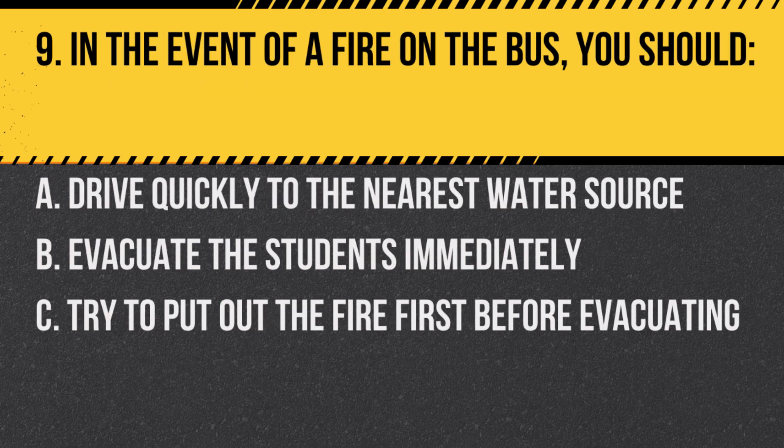Question 9. In the event of a fire on the bus, you should: a. Drive quickly to the nearest water source. b. Evacuate the students immediately. c. Try to put out the fire first before evacuating. Answer: b. Evacuate the students immediately. Student safety is the top priority.